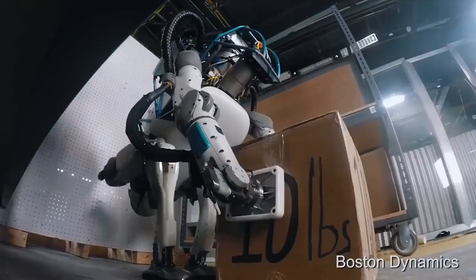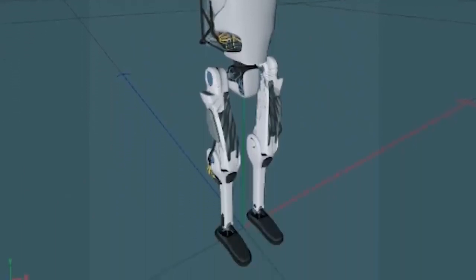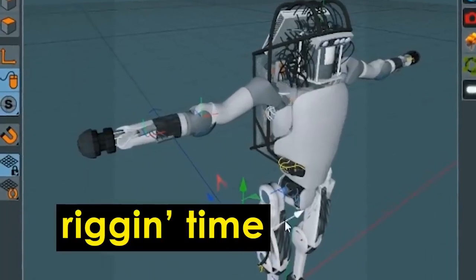First off, we have to match the colors of the real Boston Dynamics robot. It's got rubber, metal, chrome, plaster — all of the different material types across its limbs.